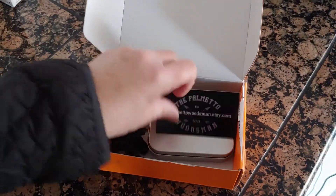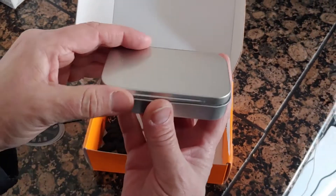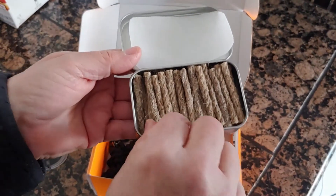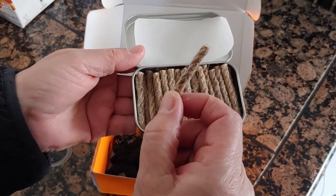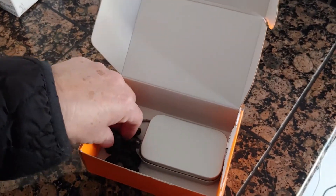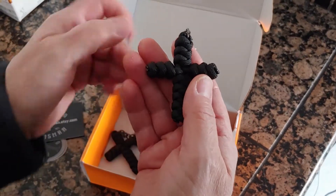Anyway, what we got was this — it's a 40% paraffin-infused jute twine, and we're gonna use this to start up our Fired Up Friday. Let me show you what else he did — he also gave us two of these keychains.